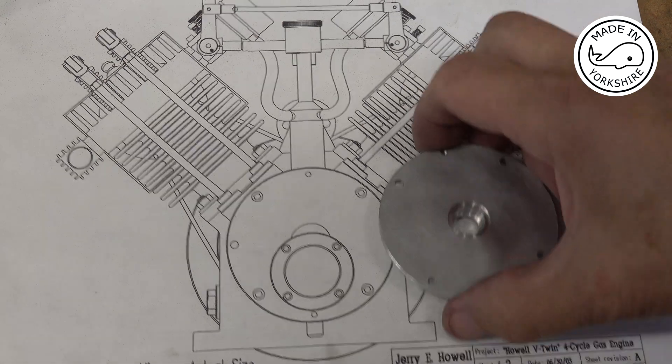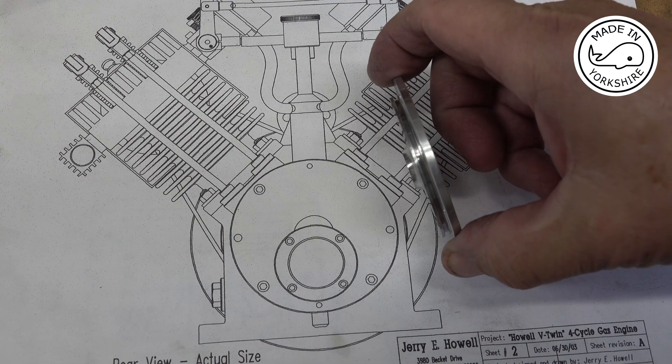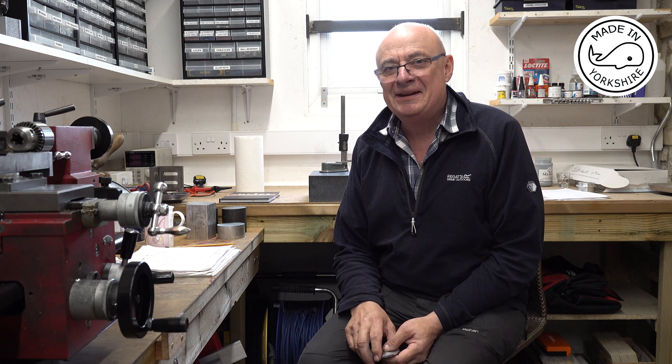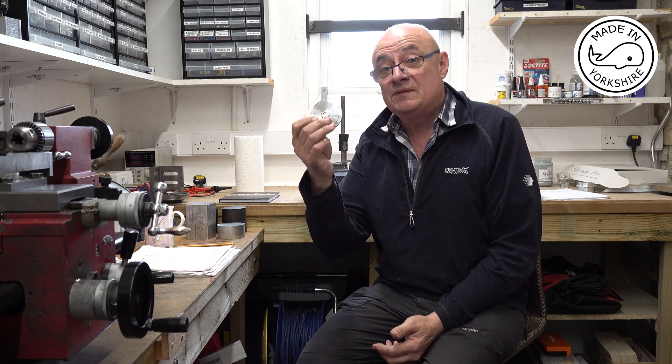I think that's turned out okay. One of the main reasons for having a go at making this Jerry Howell V-Twin is the challenge of the valve gear case - it looks very very complicated and I'll be having a go at making that in the next one or two videos. In the meantime I hope you enjoyed this video and I hope to see you later.